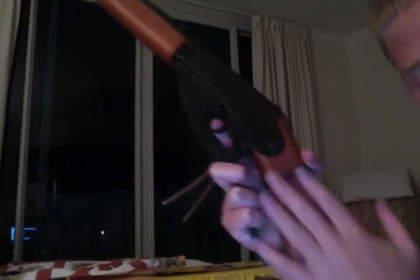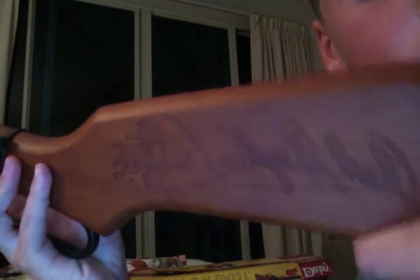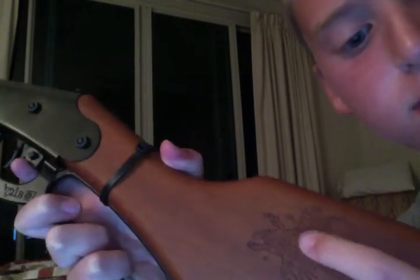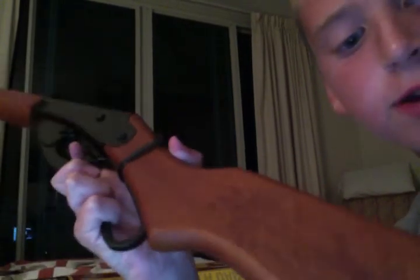So this right here — this foregrip — it's wooden with this metal ring right here, and then this wooden stock. It has — I don't know if you can see that or not — Red Rider, with a cowboy or something, right there. And then Red Rider. Yeah.